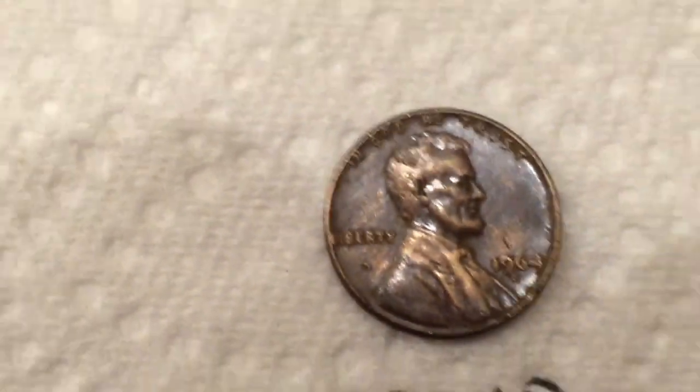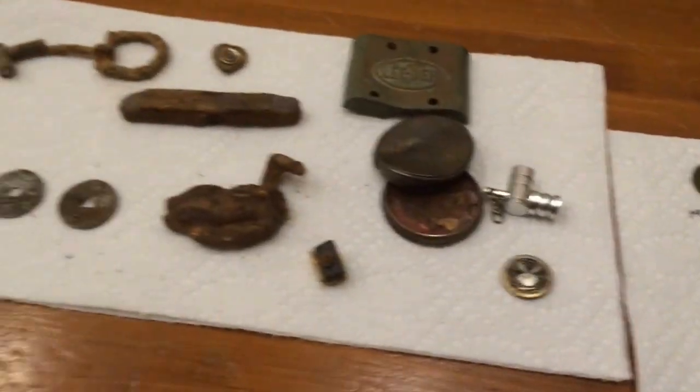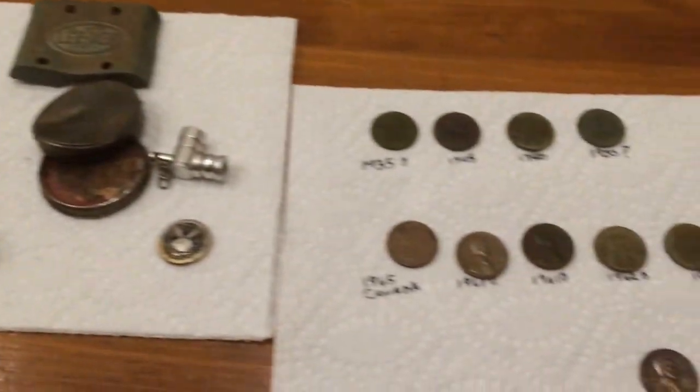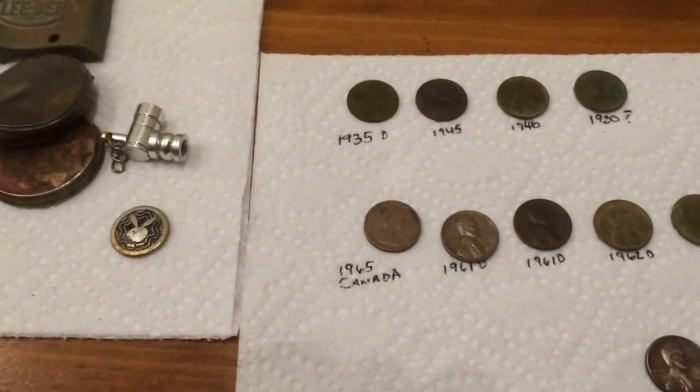So that was my week in detecting. I had a lot of fun. I hope you enjoyed, and I hope you guys can get out there. Can't wait to see your videos. Have a good week.